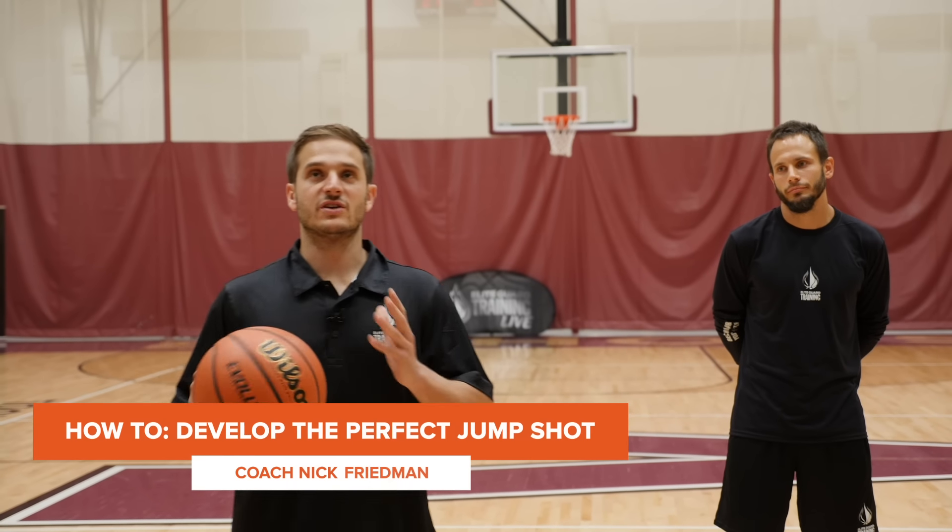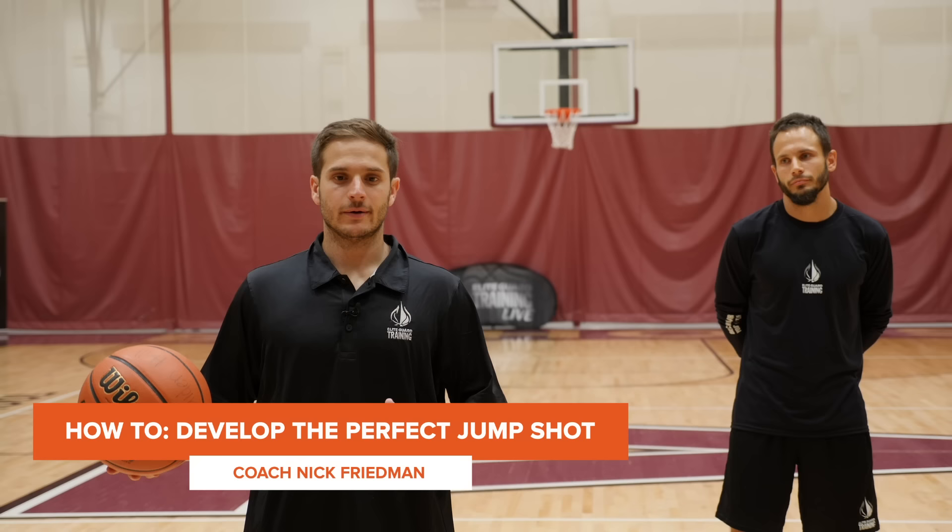We're just going to talk about developing a consistent jump shot. One thing that we always neglect as a very important fundamental is just simple form shooting.